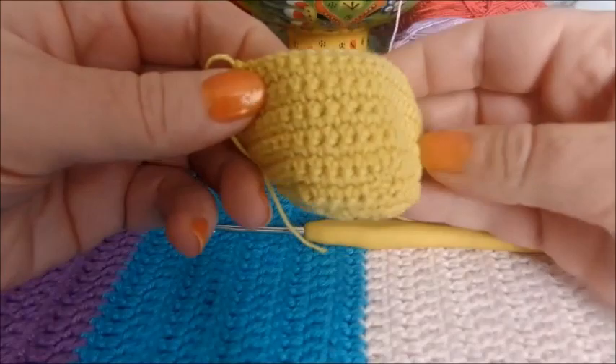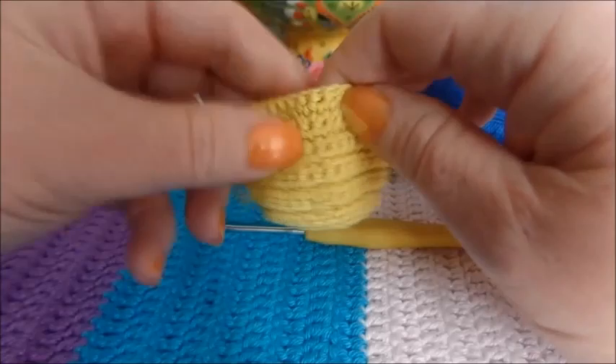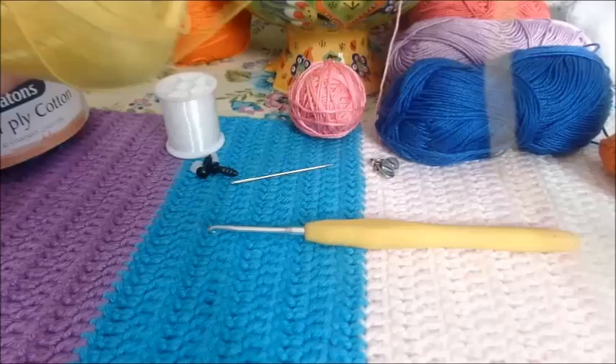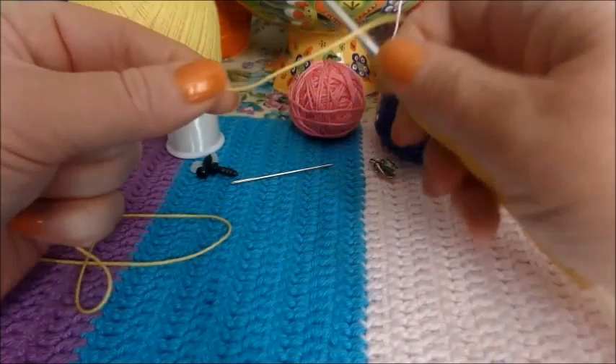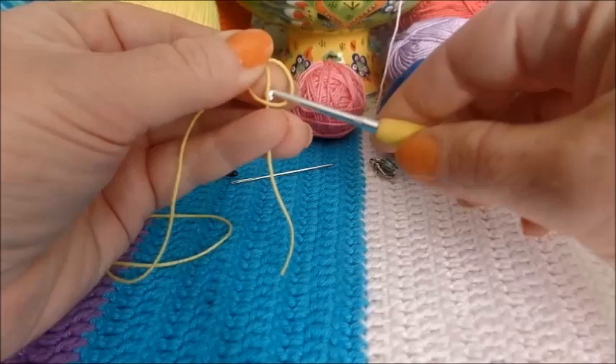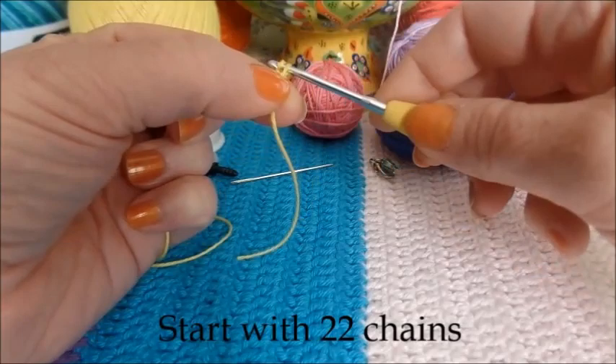So to start off with, we're going to make the body. Here's an example of a stevie bird body just on its own. I'm going to use this pretty yellow to make the body. To start making stevie bird's body, we simply start with a chain of 22 — 22 chains.